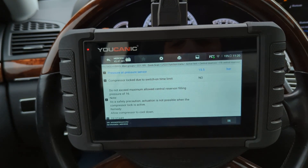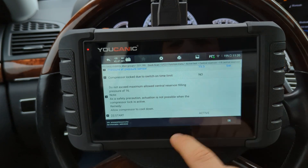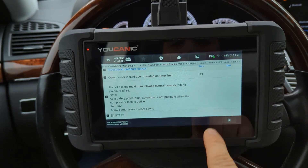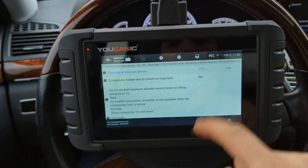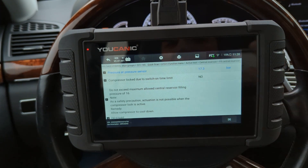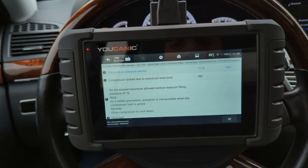I'm going to press start and begin keeping track of time. You can see it change to active, and we reached 17 bar in only about five seconds. In this case, it is a healthy air suspension compressor.